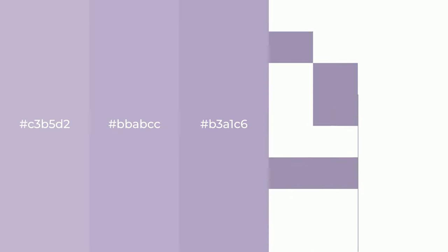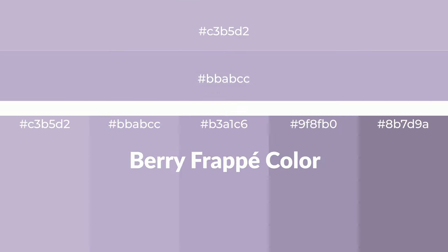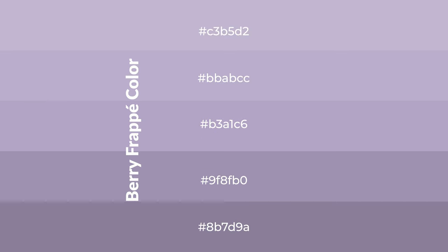Cool shades of berry frappe color with violet hue for your next project. To generate tints of a color, we add white to the color. Tints create light and exquisite emotions. To generate shades of a color, we add black to the color.